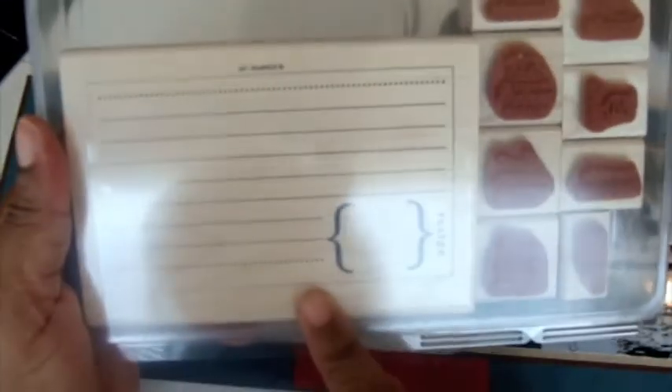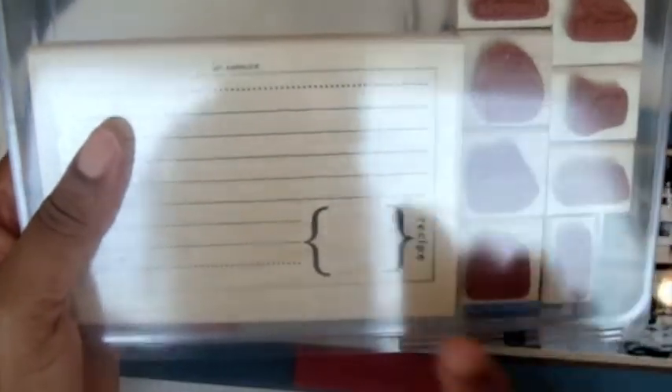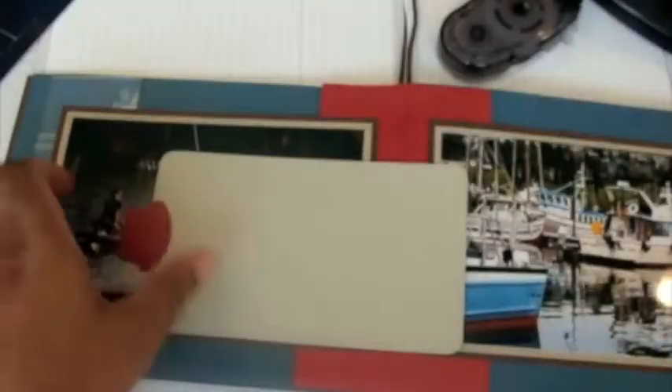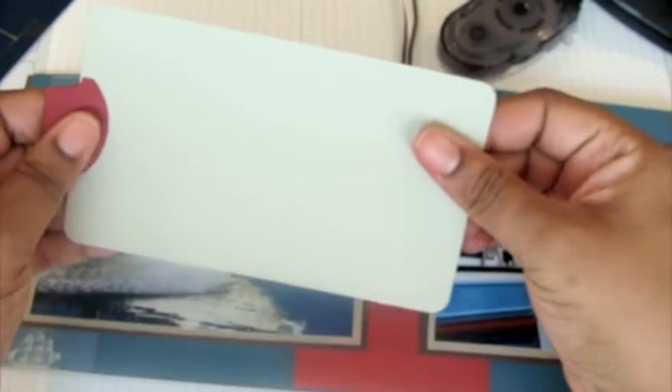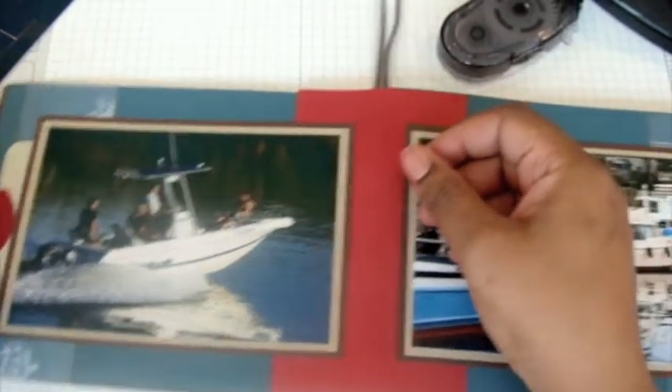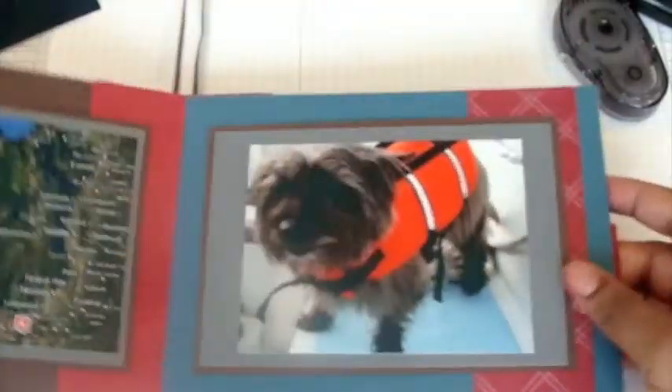One thing I've done in the past is use the recipe stamp to create lined tags — you just cover the word 'recipe' or don't ink it, and use the parentheses as the title. But in this case I'm just going to leave it blank, and it tucks right behind there.